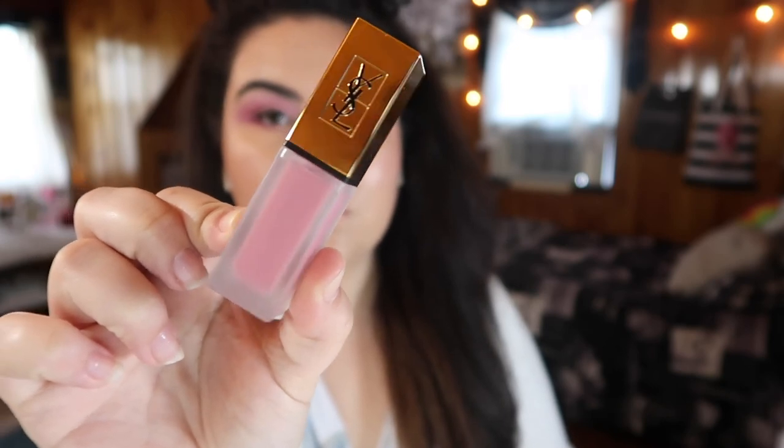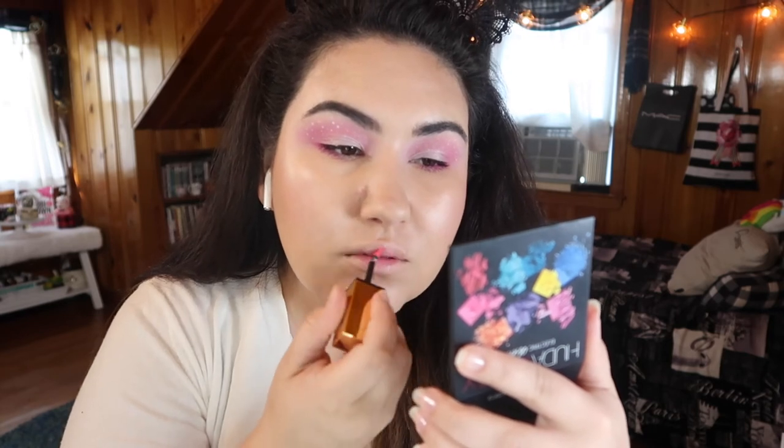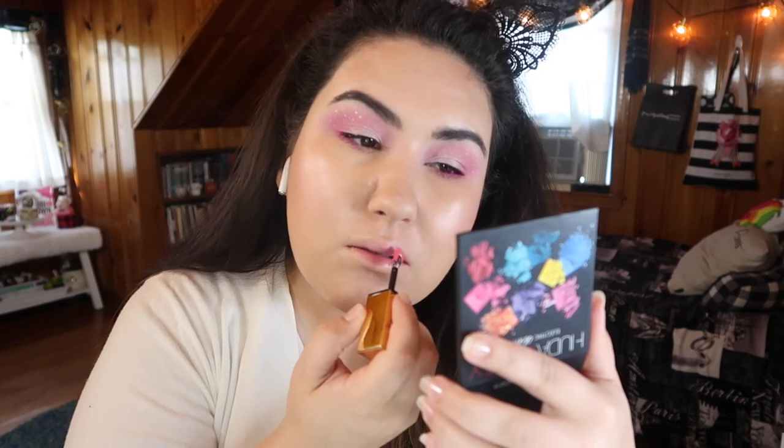I'm finishing off this look with a lip stain from YSL. This is actually a beautiful light pink shade, and it's one of the most comfortable lip products I've ever worn in my entire life. It doesn't feel like you're wearing anything, but the color lasts. I'm actually thinking about picking up a few more colors, even though it is fairly expensive. It honestly is a really great lip product.